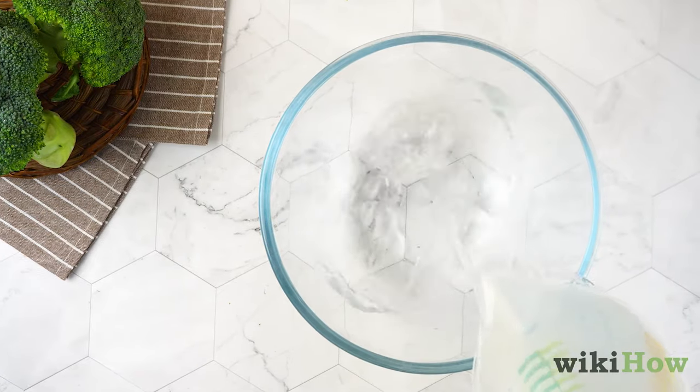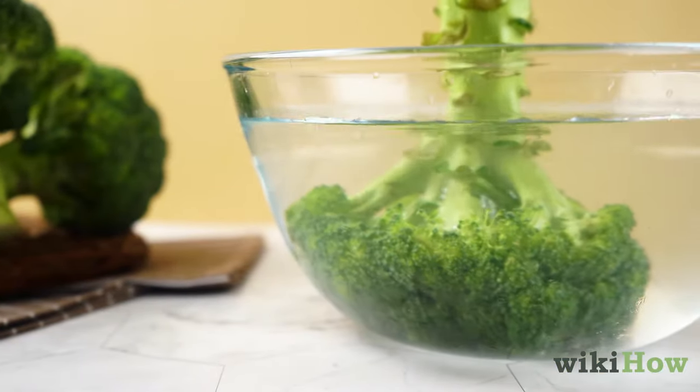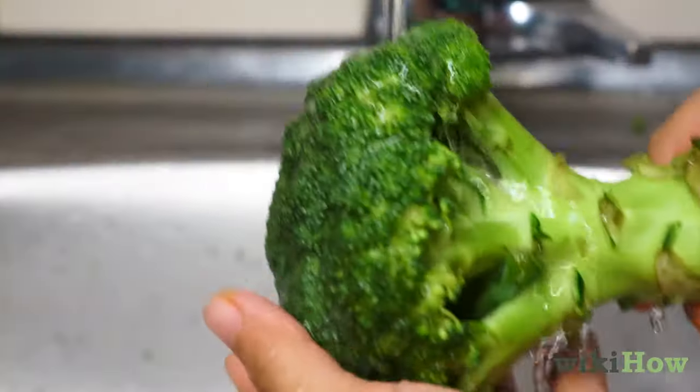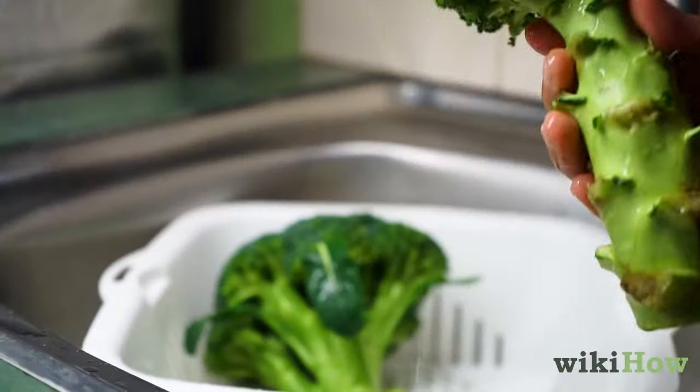For extra dirty broccoli, fill a bowl with three parts water and one part white vinegar. Submerge the broccoli in the vinegar solution for 15 minutes. Finally, rinse the broccoli under cool water to remove any residue from the vinegar.